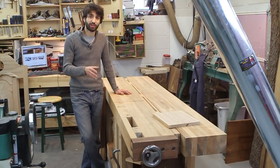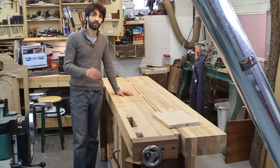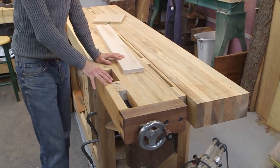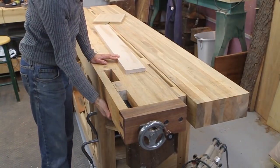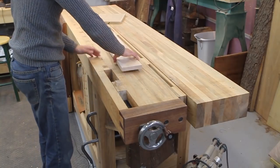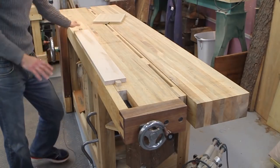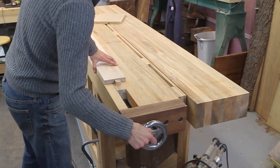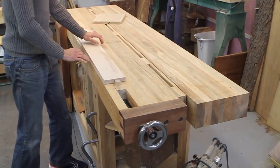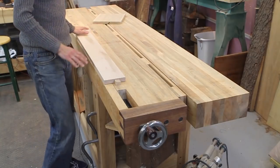I have my bench outfitted with the Benchcrafted hardware. I have both the tail vise and a leg vise. The tail vise works primarily by using these little dogs in the tail vise and on the bench to pinch things between. So if I wanted to plane this board, I could put it between dogs and my bench, crank down on the tail vise, and this board is not going anywhere. So now I can actually plane on this or do whatever I want in this fashion.